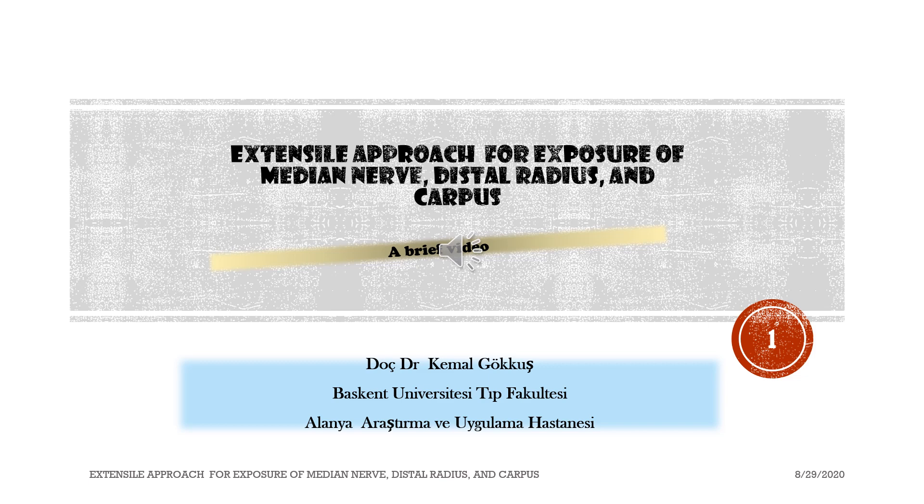Extensile approach for exposure of median nerve, distal radius, and carpus. A brief video.